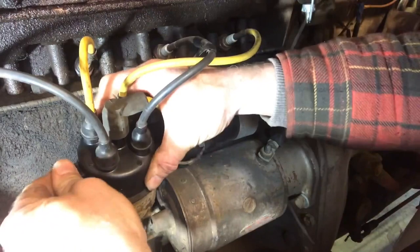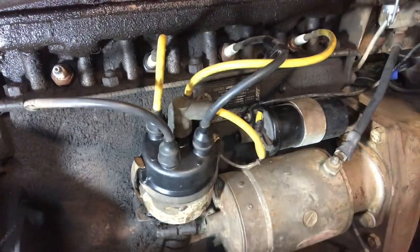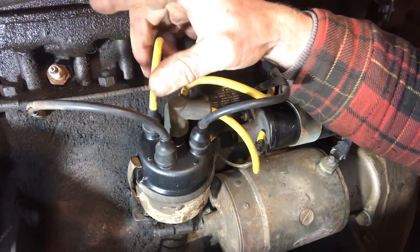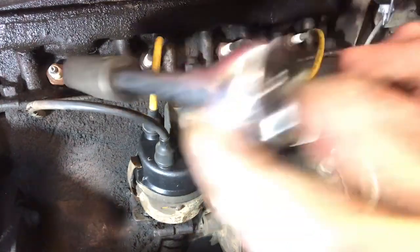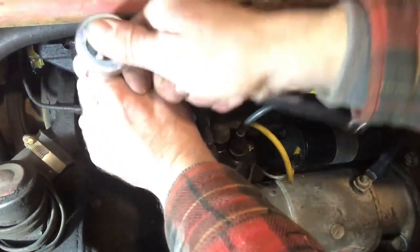We're just going to put this back on here for now. We're going to change one spark plug and one wire at the same time. You need a 7/8 spark plug socket, which I don't have because 7/8 is less common now. The biggest I have is 13/16, so I'm just going to use that socket. You've got to make sure you keep the socket straight on the spark plug because you'll break off the ceramic piece if it gets cockeyed. That spark plug was not very tight for sure.